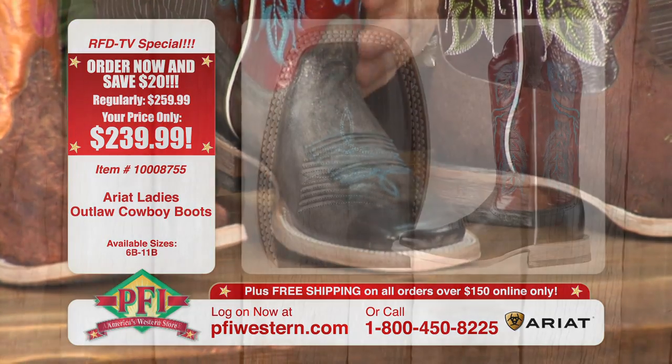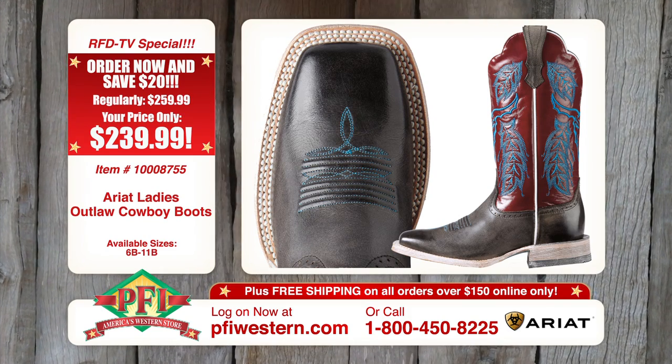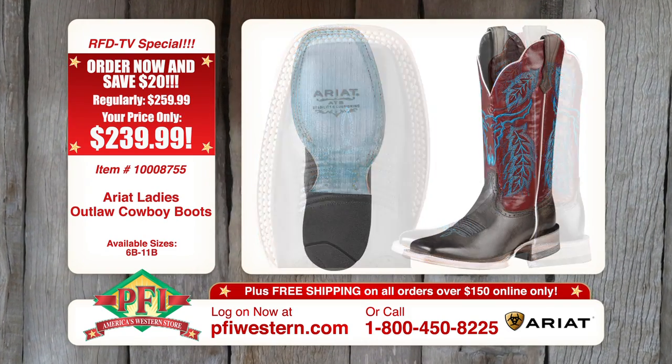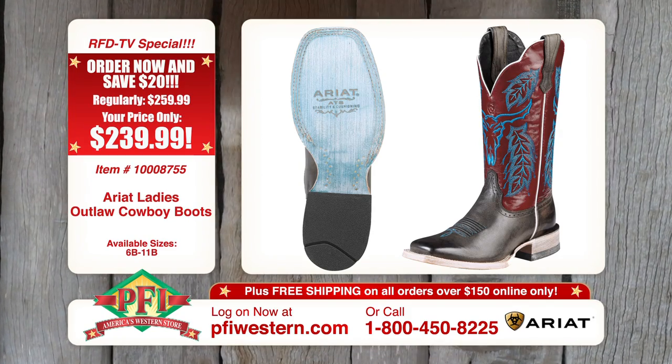It's got like a grayish brown tint underneath, with a black overdye on top of it. It gives it a very unique finish, and depending on the light, it's like a chameleon — it changes colors a little bit. So it's a very versatile boot.